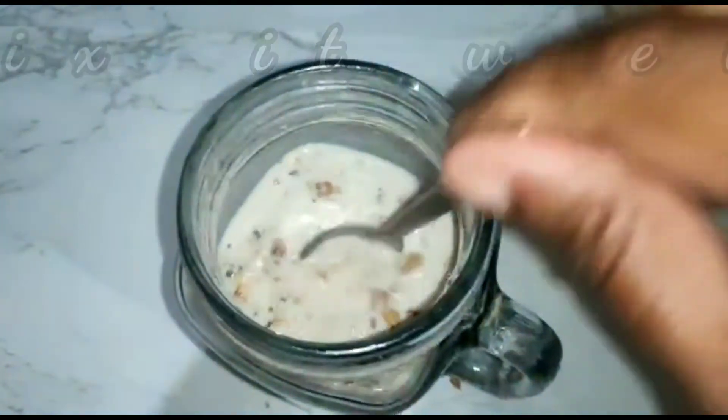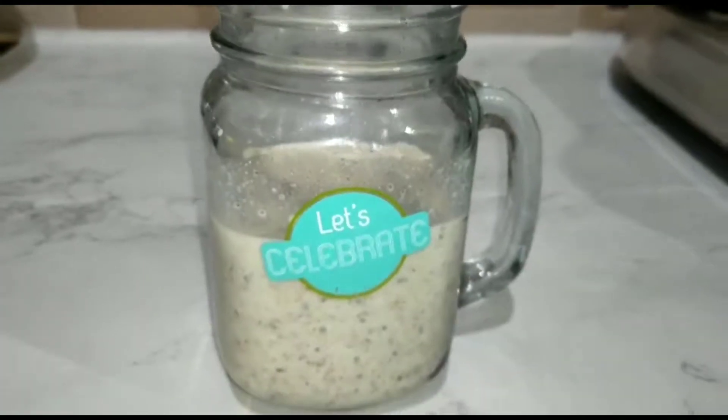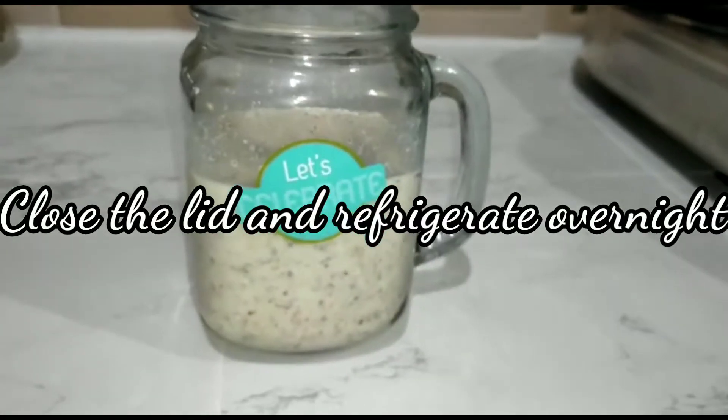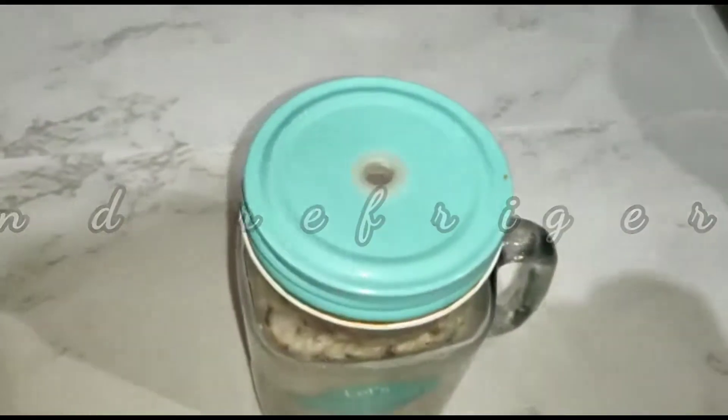Mix for one to three minutes, then close it and put it in the fridge for four hours. If you want to make it for breakfast, put it in the fridge overnight.